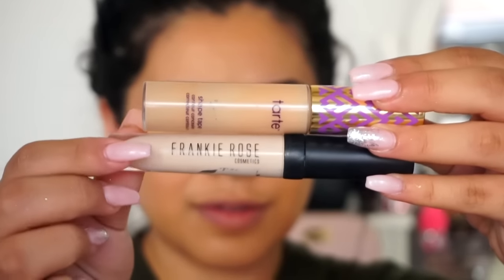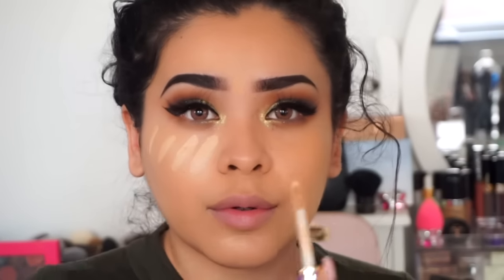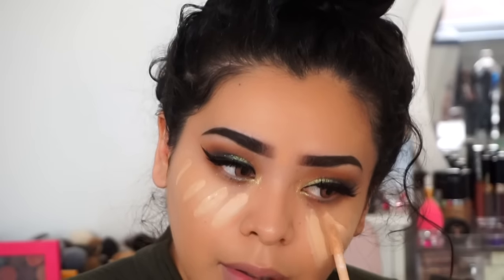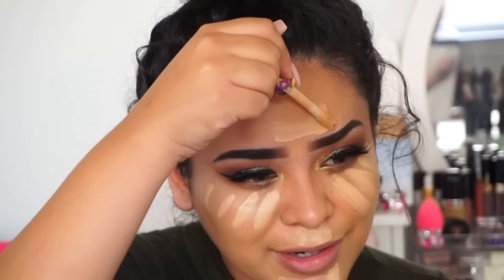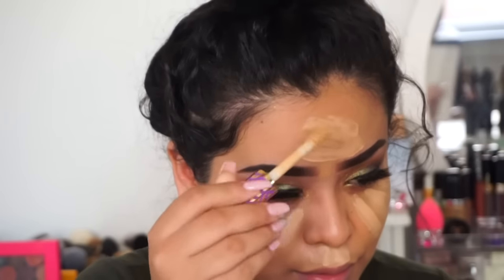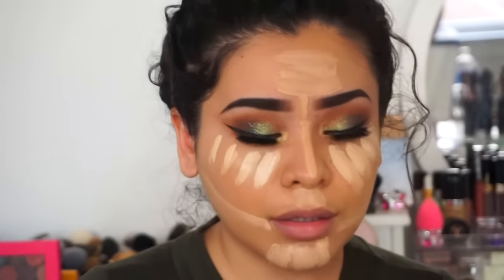For my concealers I'm using Tarte Cosmetics Shape Tape Concealer in shade Medium, and on top of that underneath my eyes I'm using Frankie Rose Cosmetics concealer in the shade Fresh — it's a very light shade, close to white. I like to do this when my concealer isn't light enough for my under-eye area. I blend it out with my beauty blender.